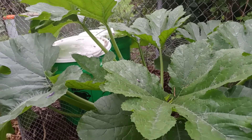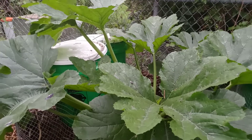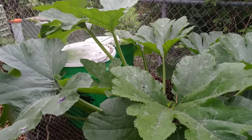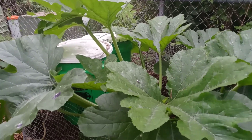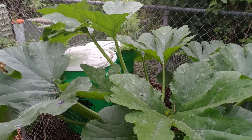In the buckets it's all kitchen waste — kitchen scraps like bananas, apples, you name it, anything that's left over in the kitchen. I drilled holes underneath the buckets and filled them with all the kitchen scraps.